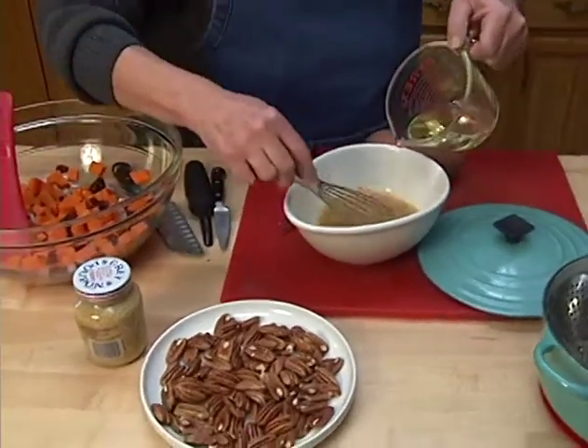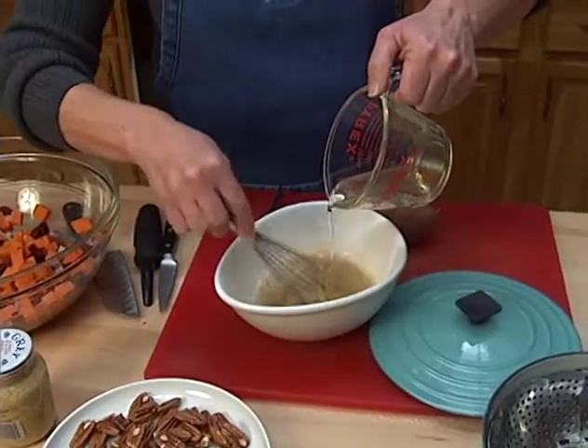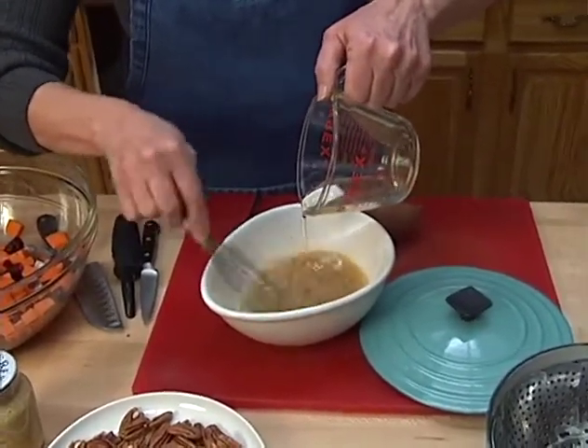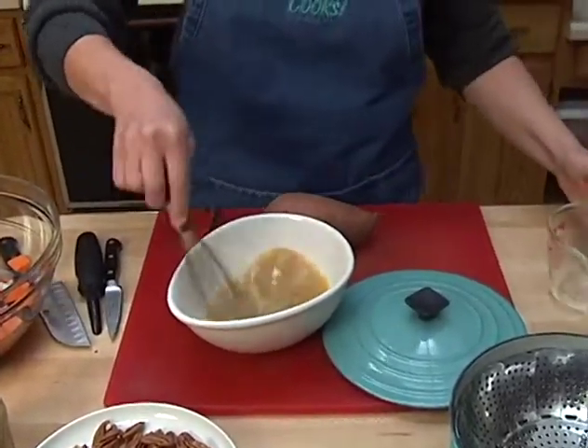To that I'm going to very gradually add my vegetable oil — or canola oil, whatever you like. It's not going to be a real heavy dressing; that's what I like about this. It's nice and light.